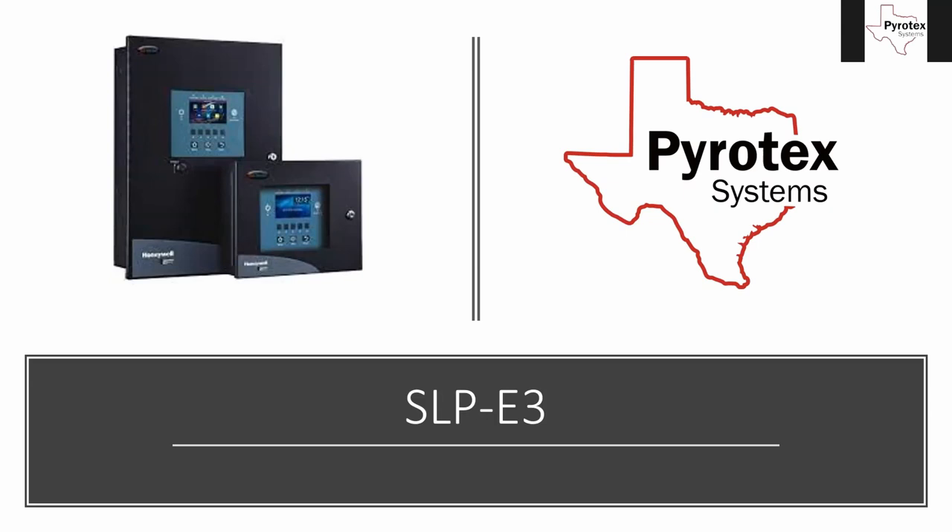SLP stands for Smart Loop Panel, and I'll show you why it's called that. It's part of the E3 family. This panel came out and replaced the 7100 panel, which had been around for quite a while. The 7100 was a really good panel for its time — we used it for sprinkler monitoring and lower-rise buildings, lease spaces, even some mid-rise buildings. But it was getting old technology-wise, and when they came out with this replacement it was almost twice the price of a 7100.